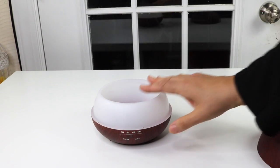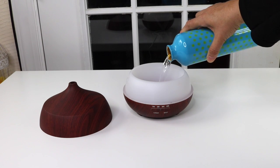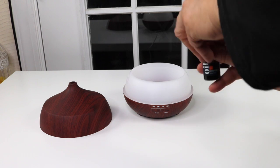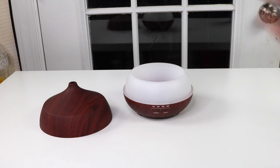Okay, time to get some water and some oil. Let's see how well this works. Just a little bit of water, just enough to try it out, and then some essential oil — a little bit of that too. Okay, and then we put the top on it.